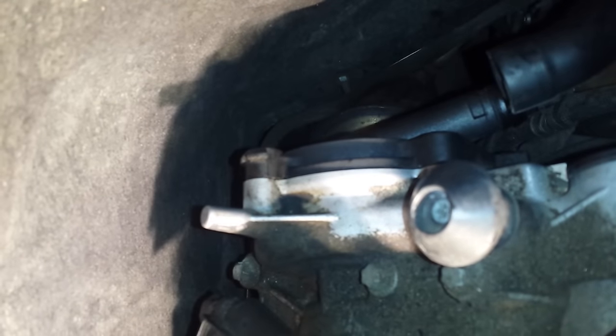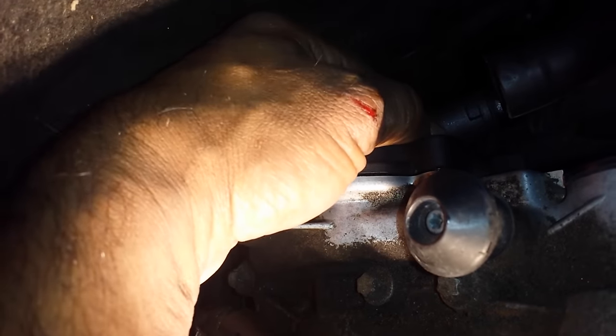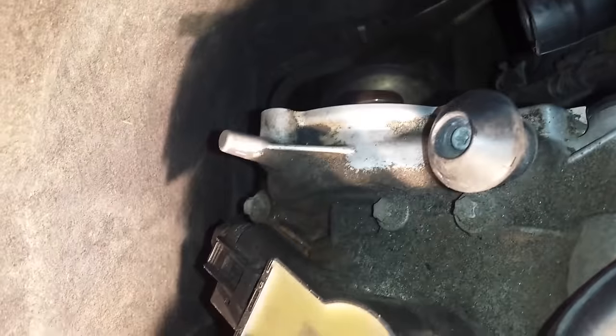Now we're going to remove the last bolt — reaching down behind where the camera cannot go. All the bolts are now loose so let's take this off. When we take it off, we're going to inspect it to make sure that the gasket came off with it.